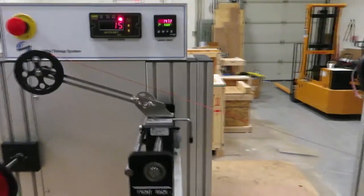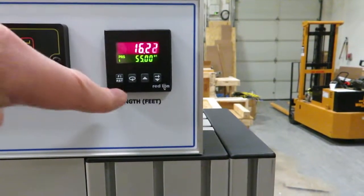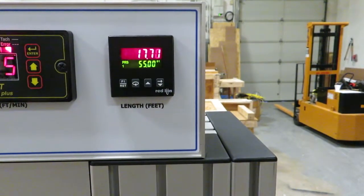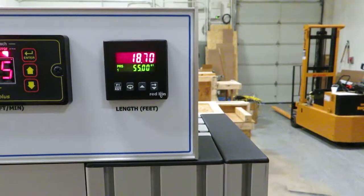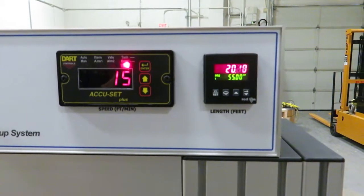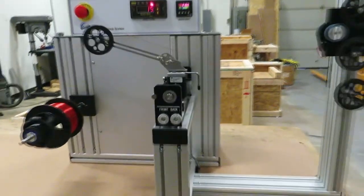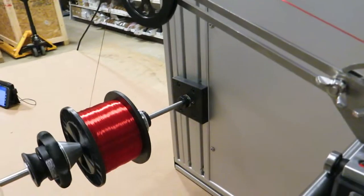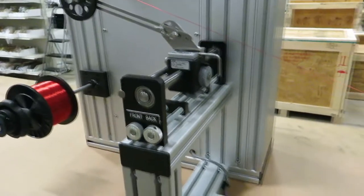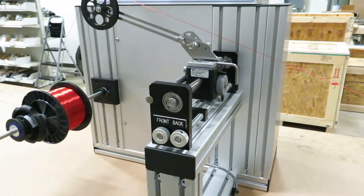We're also reading out the length on our counter here, which also allows us to set a length set point if we want it to stop automatically at a certain length. We also have a speed controller here where right now we're set for 15 feet per minute. You can see it running pretty smoothly, also layering the wire very evenly onto a new spool. Like all OTTs, it comes with a traversing unit that is adjustable to match the spool flanges and the pitch rate required by the wire.